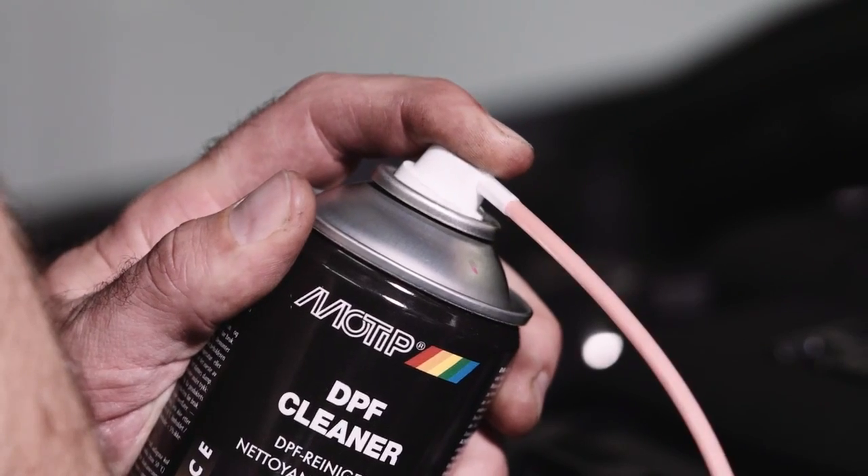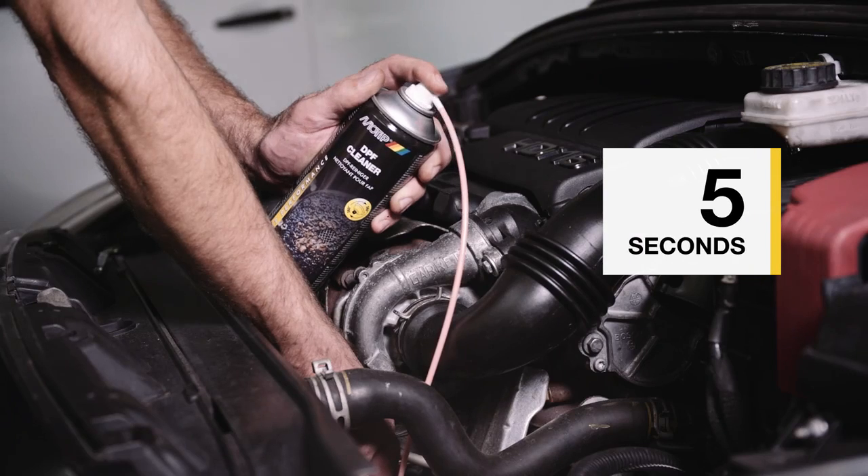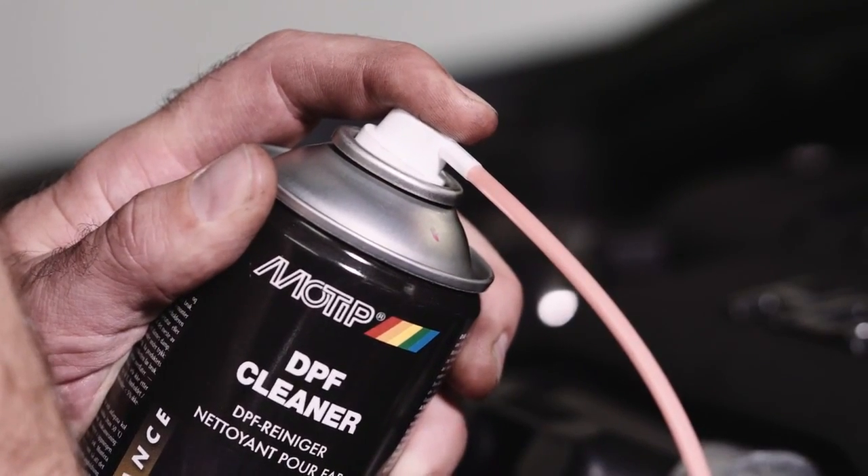Spray three to five times, each time waiting five seconds for it to take effect. Repeat this until the aerosol is empty.